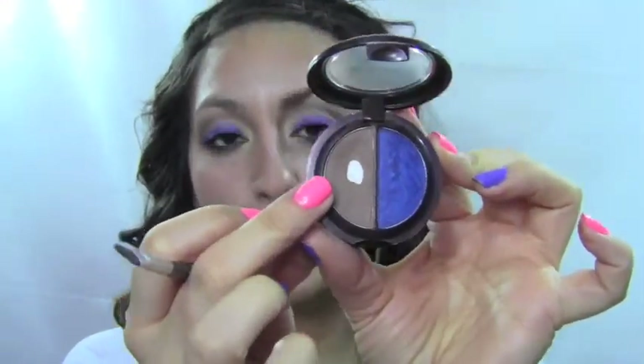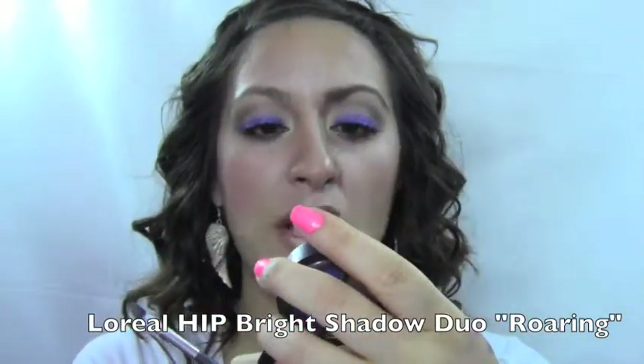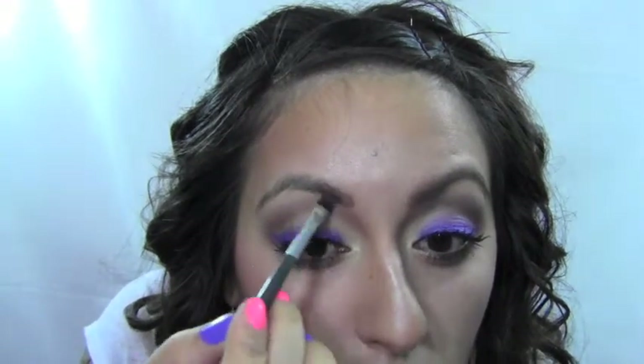I'm also going to put some highlighter on my cupid's bow and right under my bottom lip. Next we're going to do our eyebrows. I don't want them to be too dark, so I'm using a really nice taupe color with no shimmer — just a matte brown — from the bright shadow duo Roaring by L'Oreal, applied with a nice angled brush.